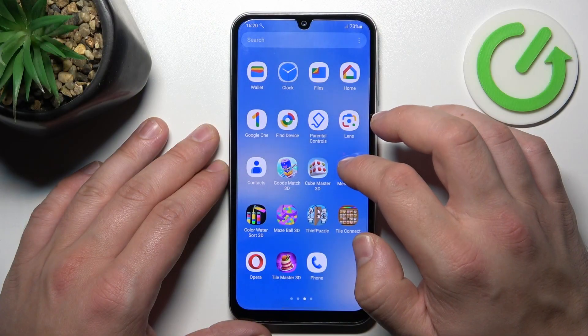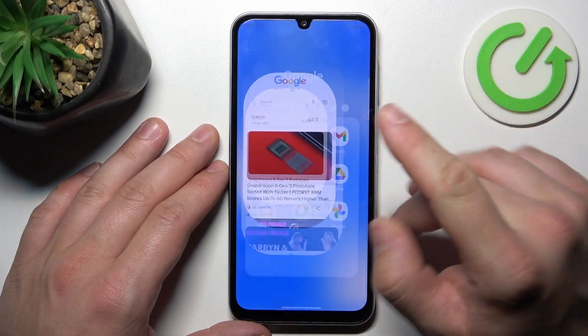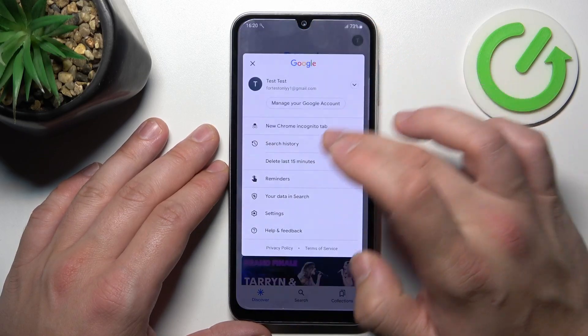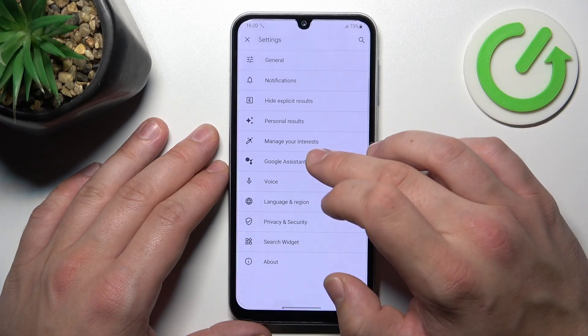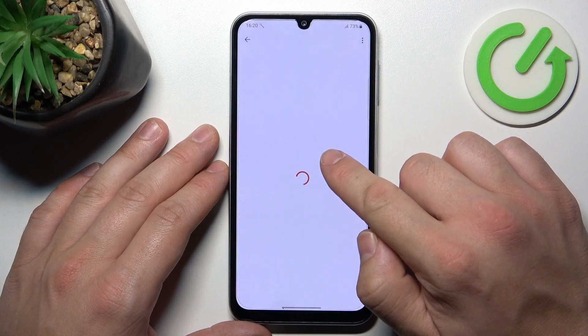Let's go to Google app, enter menu and go to settings, enter Google Assistant, then Voice Match and enable the Hey Google function.